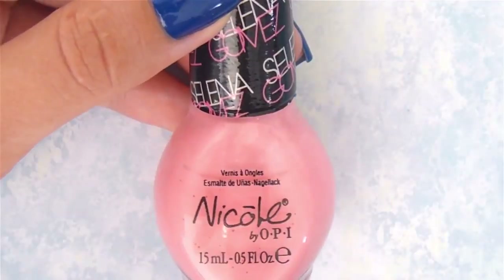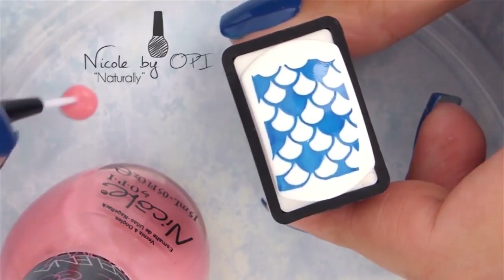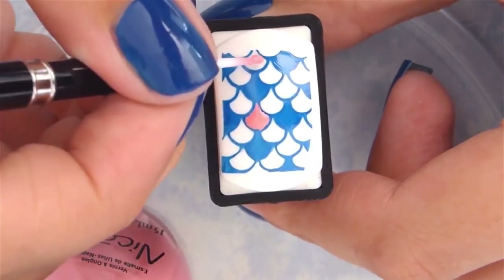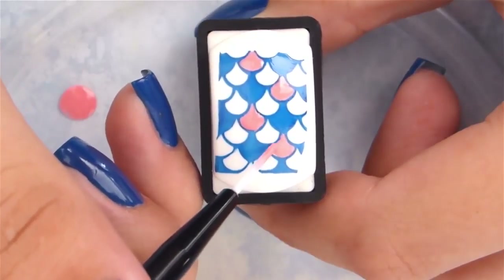Once the plate is clean, start filling in the blank scales with some pink polish. You can use a tiny paintbrush for this, and no worries if you get the color outside the lines a little — you won't see it in the end result.